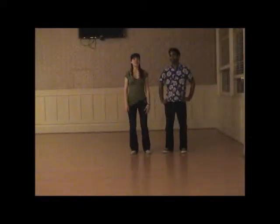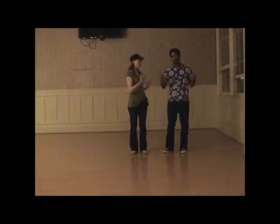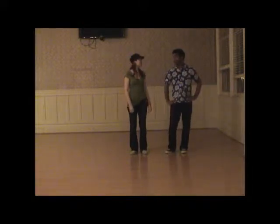Hi! Welcome to February's class for Cat's Corner Intermediate. I'm Miriam. And I'm Nathan. This is for the month of February 2012. This month we had five weeks, so we squeezed the Shim Sham into our class this month.